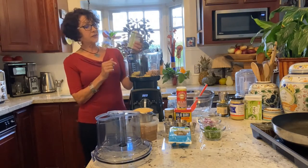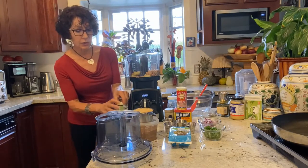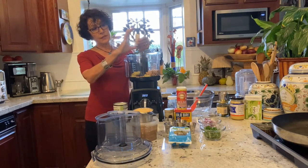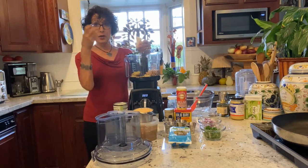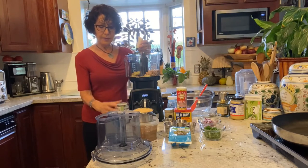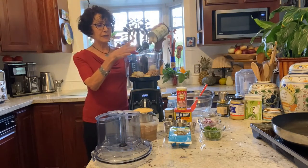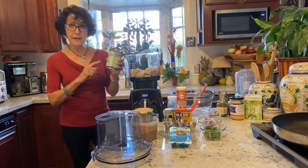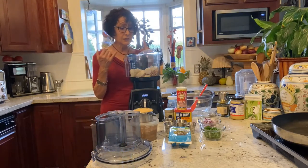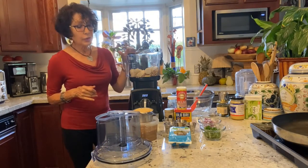This is hearts of palm. When I opened the can there were four columns. Hearts of palm are literally the heart of a certain palm. I drained and rinsed them, cut them into pieces. So what do I have in here? Whole-food plant-based: hearts of palm, garbanzo beans, and artichoke hearts. Now I'm going to add the flavor.